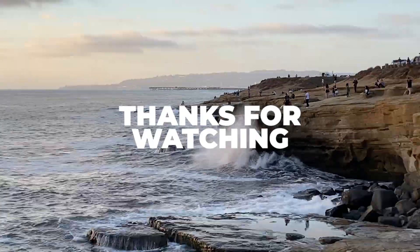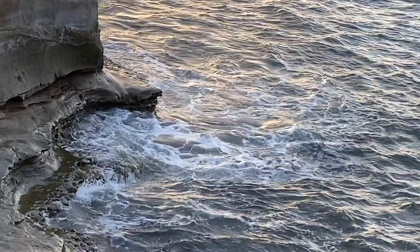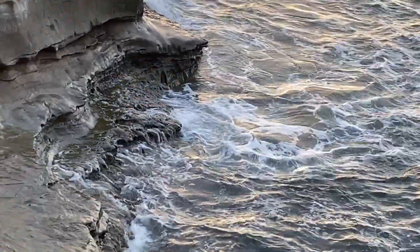Thanks for watching guys — be sure to subscribe so I can continue to do cool videos like this.